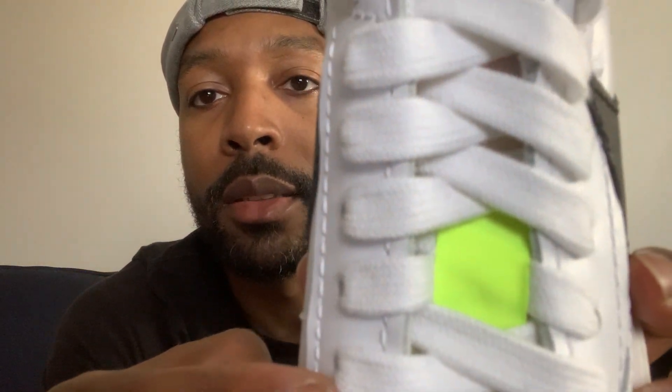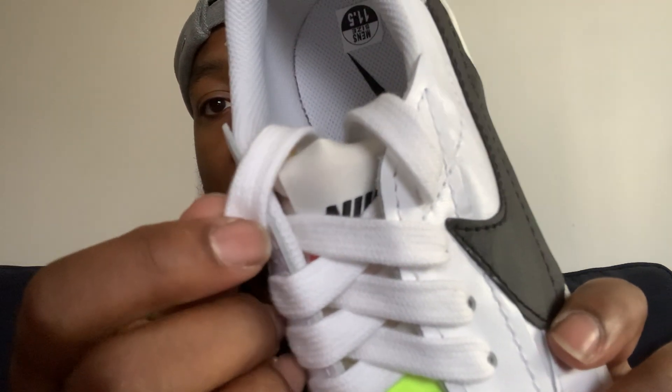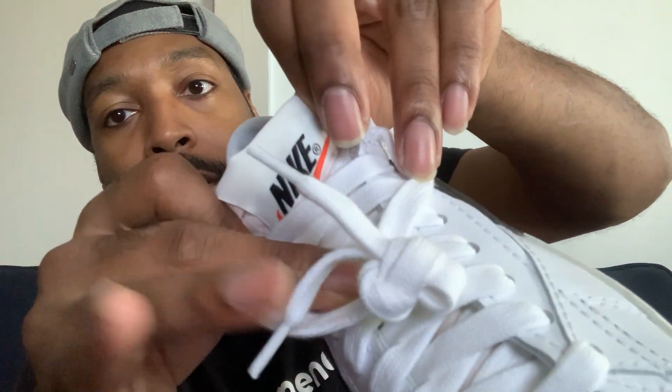Regular laces — more like jumbo laces, to be honest with you. Unfinished seam for the tongue. The Nike right there. Nike inside.